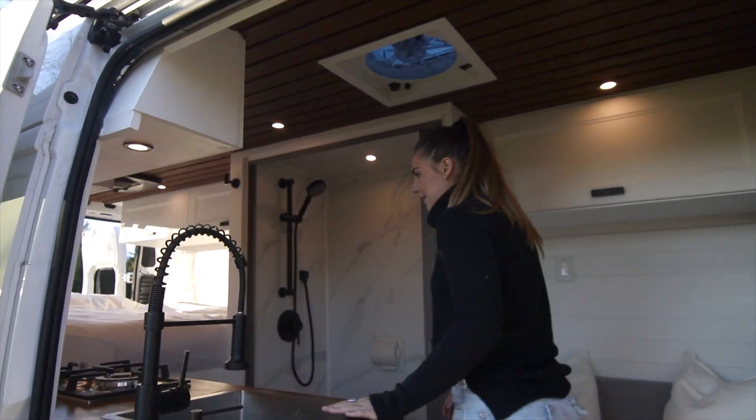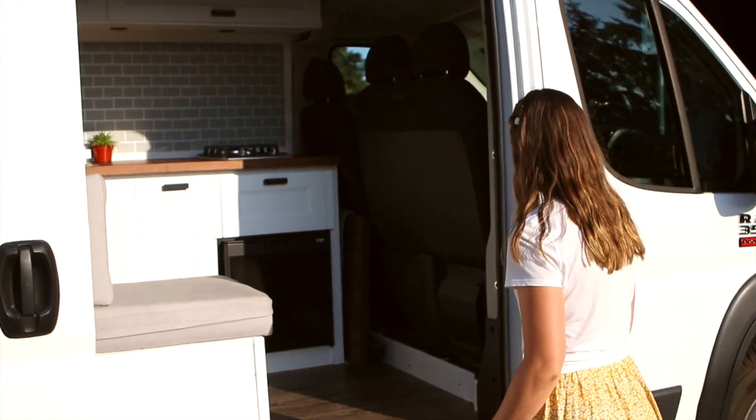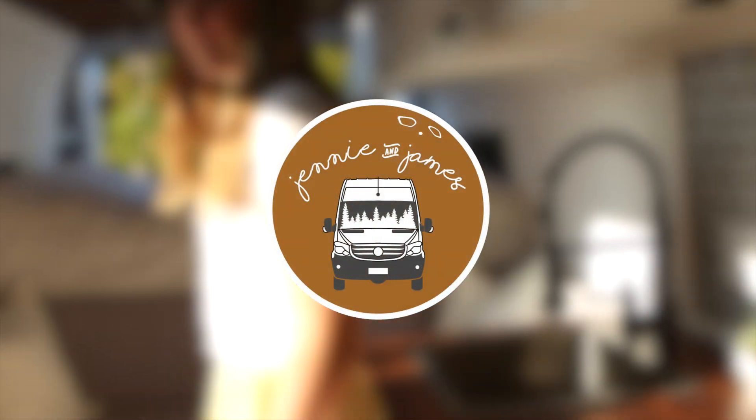We're Jenny and James. We started our van life journey living in our camper van and now we build them full-time. Subscribe and follow along on our first build series where we'll show you all the tips and tricks that we've learned along the way.